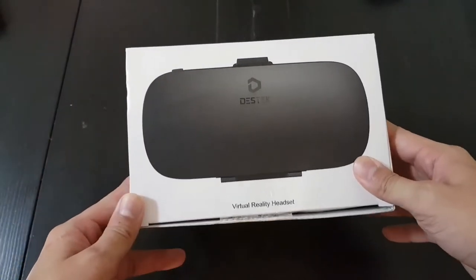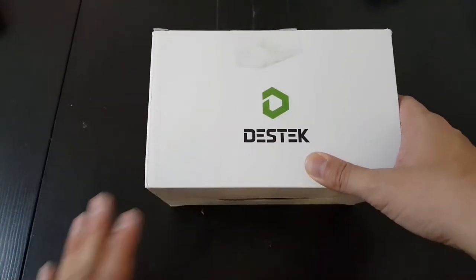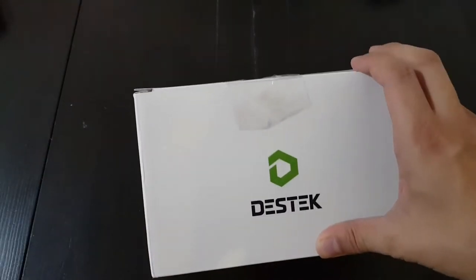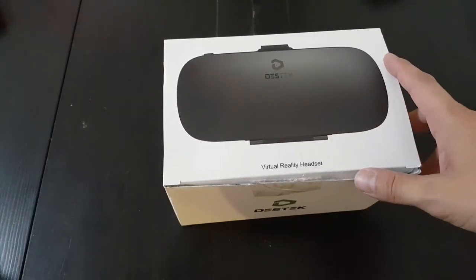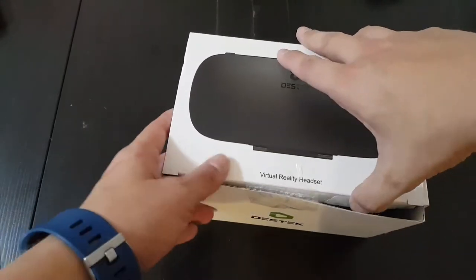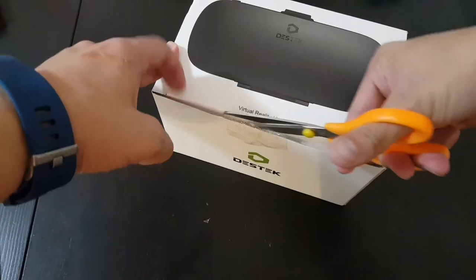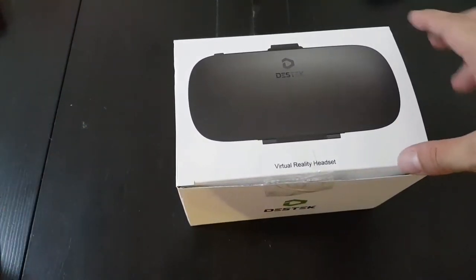Hey everybody, this is an unboxing video of the Desktek, a new VR headset by this brand called Desktek. This is the V4 VR headset. It's really new — it's not even on the company website yet, so there's no pricing, but I believe it will sell for under probably like 60 bucks.